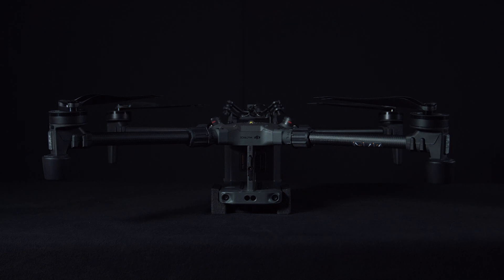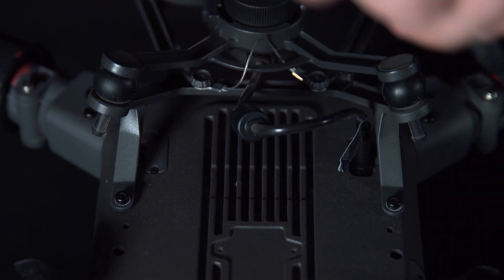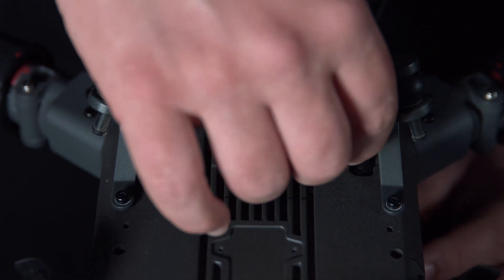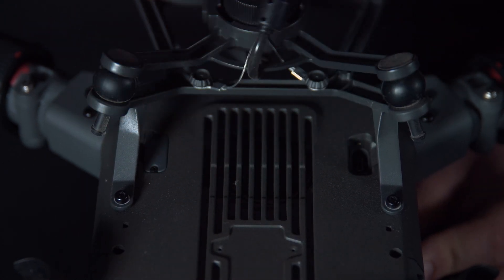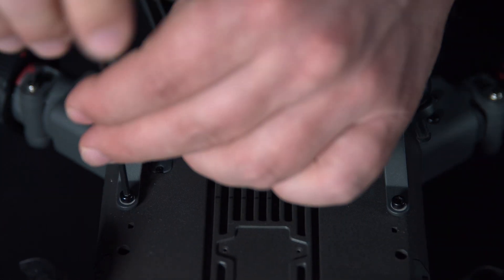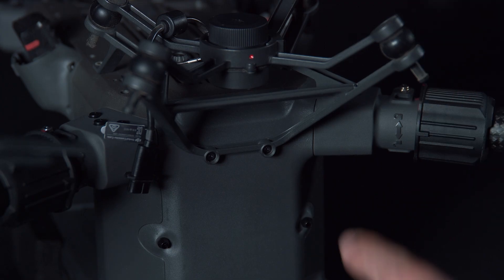First we'll remove the DJI dampening plate. There is a small USB-C connection on the top which can be released with a Philips Zero screwdriver. Once this has been removed, we can then remove the four screws using a 2.5 Allen key — two on the bottom and two on the front of the UAV.